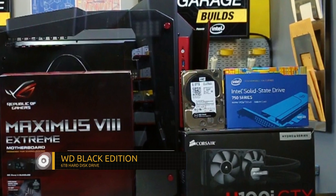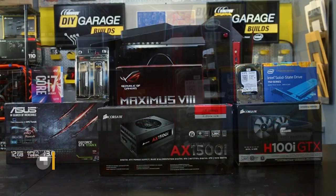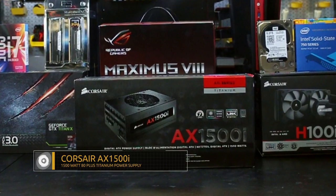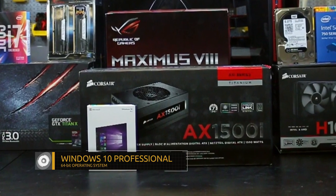For mass storage we've got the capacious Western Digital 6 terabyte Black Edition hard disk drive. Powering this beast is Corsair's AX1500i — it's an 80 Plus Titanium fully modular power supply. And for the operating system, 64-bit Windows 10 Professional.